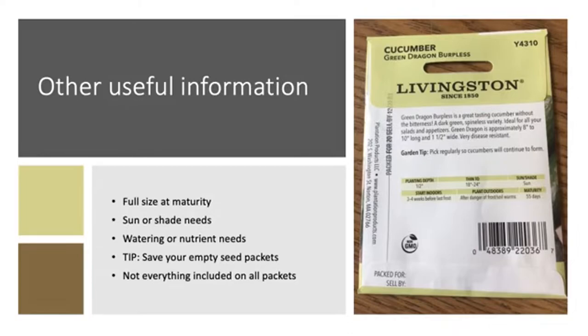There is a lot of other useful information on seed packets — for example, how big the plant is at maturity, whether it wants full sun or shade, and tips on watering and nutrients. One tip: save your seed packets or take a picture of them so you can refer back to them. Not all the information we covered will be on every seed packet, but you should find most of it. If you want to know more, you can also do a little research online or in books, since general information for a species like cucumbers applies broadly.